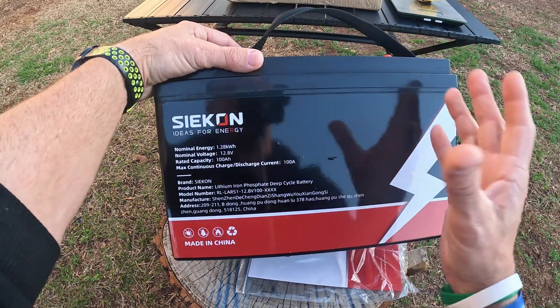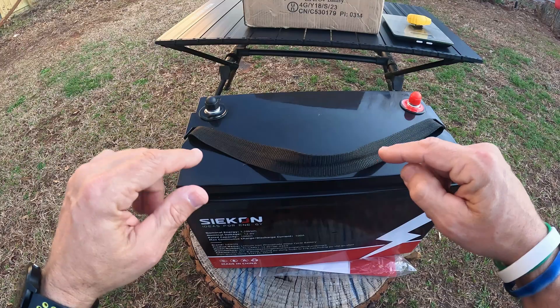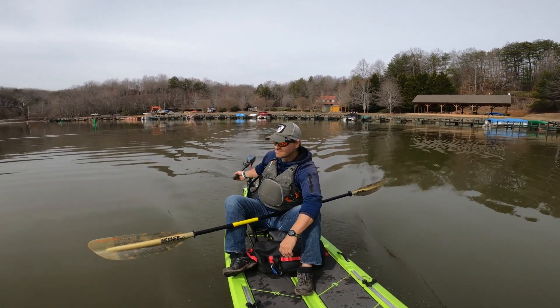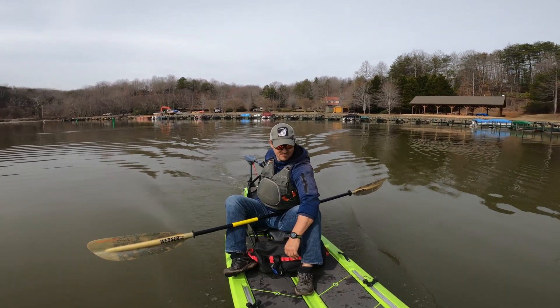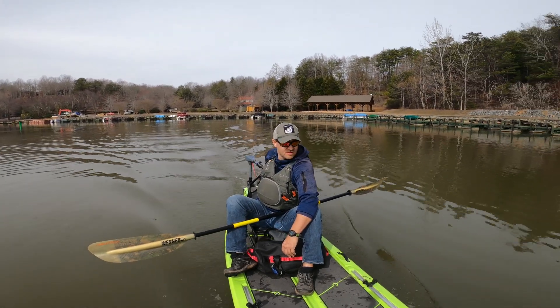With lead acid you'll get about 60 to 80%, depending on the make and model. One of the things I got this for particularly is for a kayak with a trolling motor. There's a small trolling motor, but I want to maximize the energy on that. And so one of the things I look for the most is the weight — so I will weigh this thing.